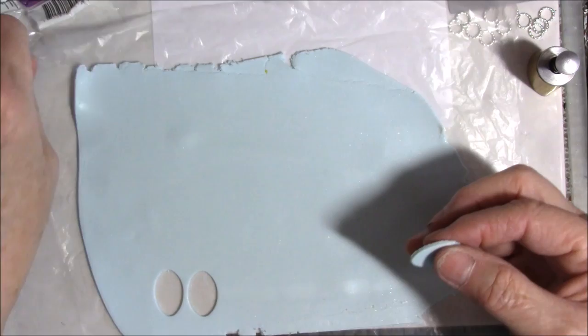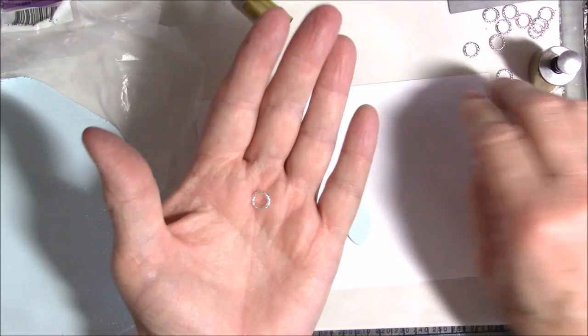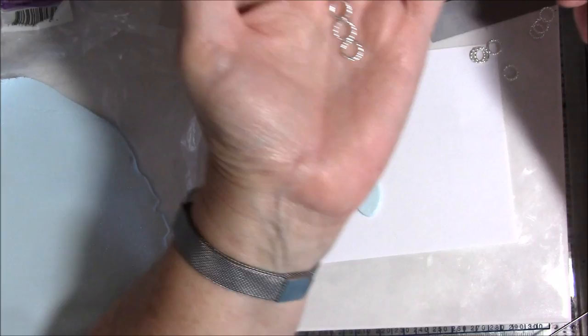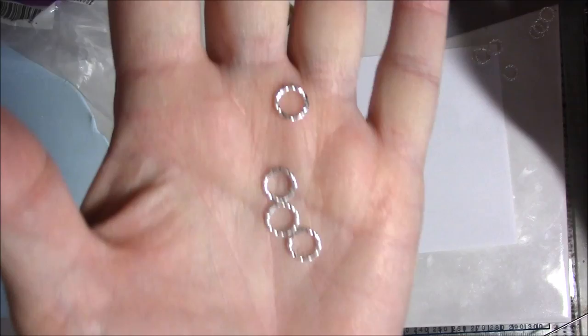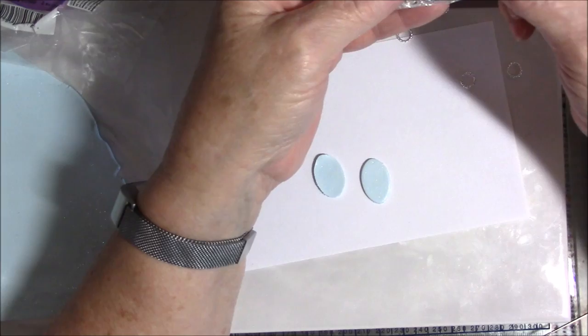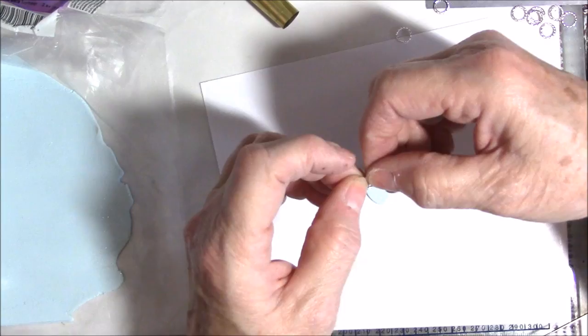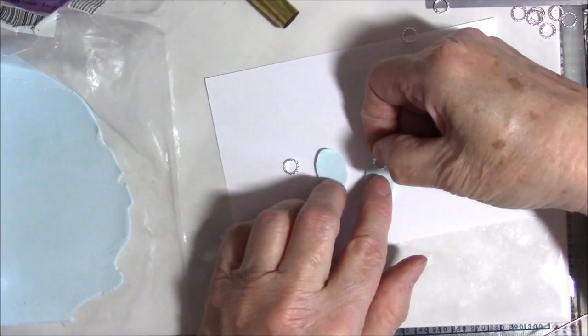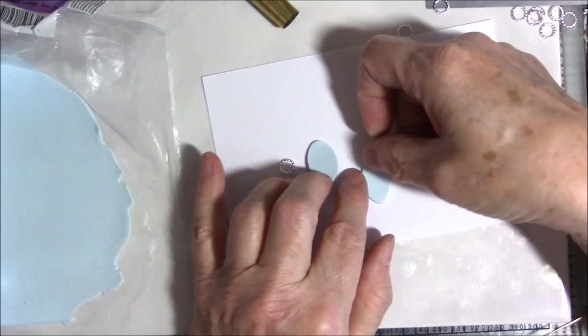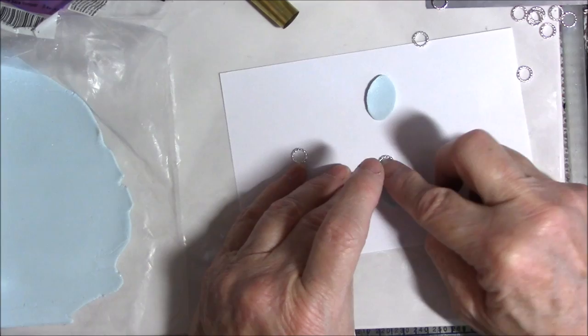I've got them on my plastic so they don't stick to anything, and I'm going to move them over to my index card. What I'm going to do is use these jump rings — they're really pretty, a little large, but they're silver and they have a twist to them, just gorgeous. I got these at Fire Mountain Gems; these are 8 millimeter — 6 millimeter would probably do better but we're going to go with what we've got. I'm going to press this jump ring in halfway, not quite halfway, and make sure it's straight.